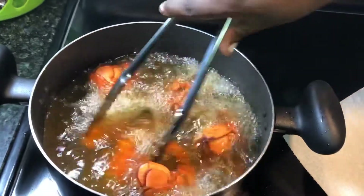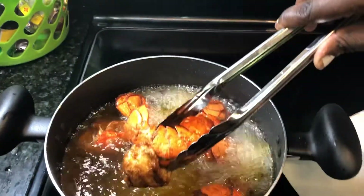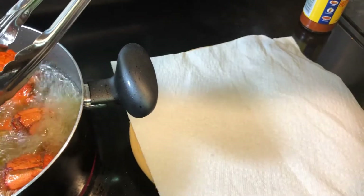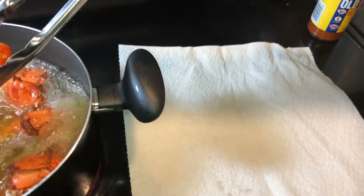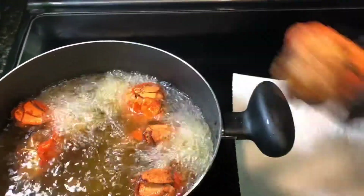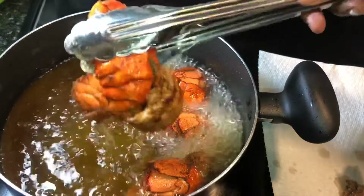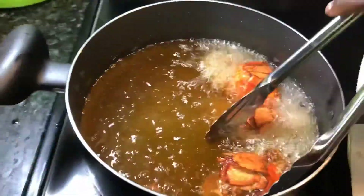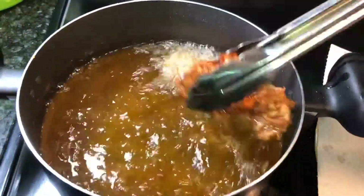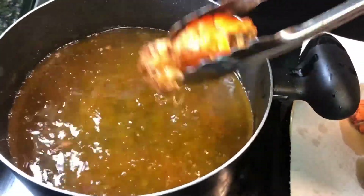I'm going to take them out now — they look real nice. I have a plate with a piece of napkin on it because I want all the grease to drain out. I'm going to put the lobster on the plate and then move them to a final plate to show you what the finished dish looks like.